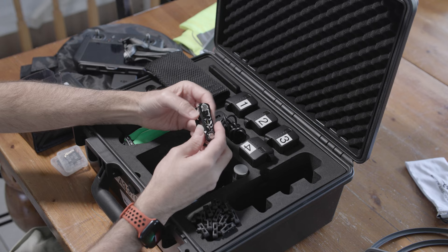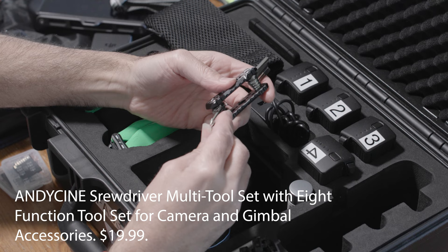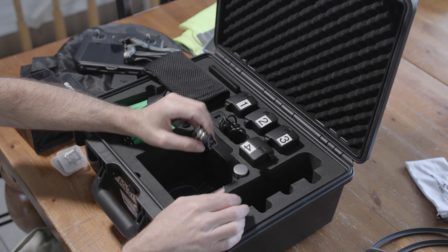I also carry a small tool kit. I don't need it much for the drone itself, but if I've got a tripod and I'm doing other filming, the Allen keys and screwdriver help tighten the plate on the tripod. I find that often when I'm the drone pilot and not running a regular camera, other crew members will need a tool to tighten their tripod plates — so I just have this handy.